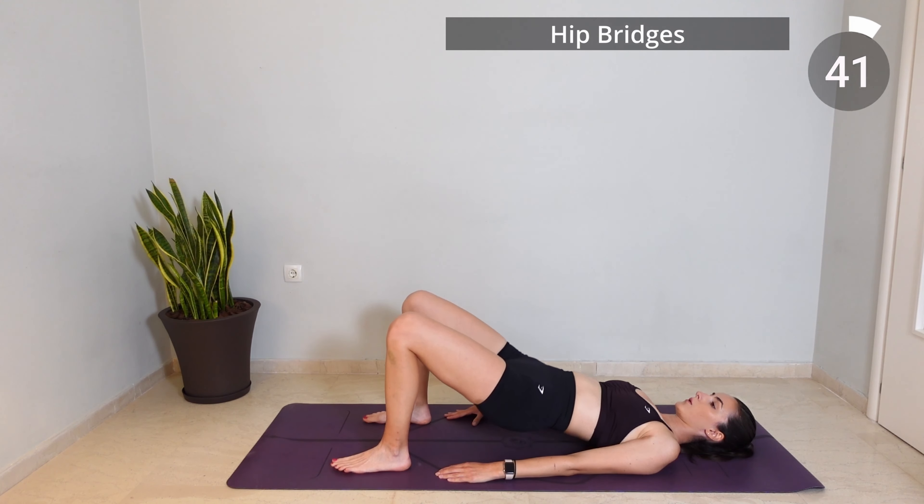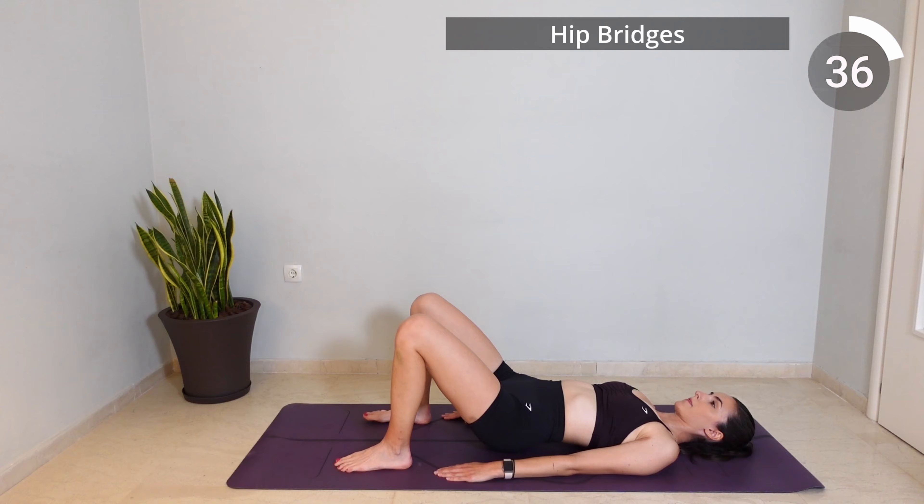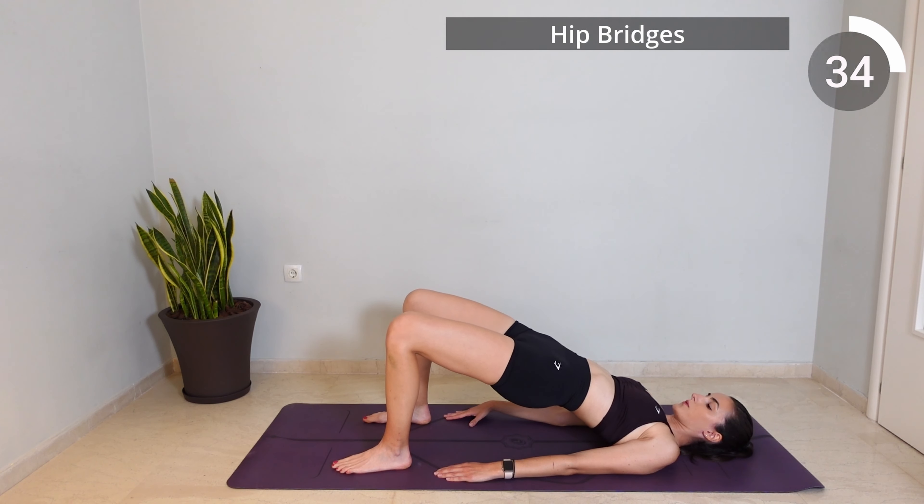Let's return to those bridges again. So exhale as you lift your hips up and inhale as you lower them back down. Really squeeze your glutes at the top of each rep.